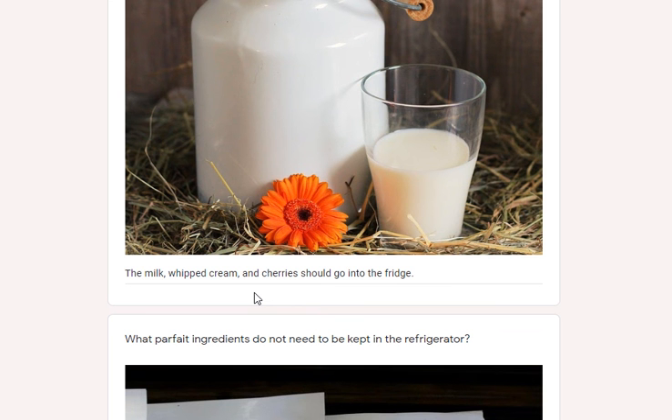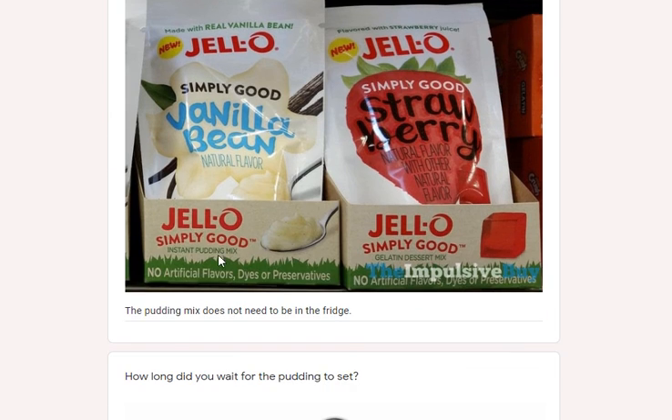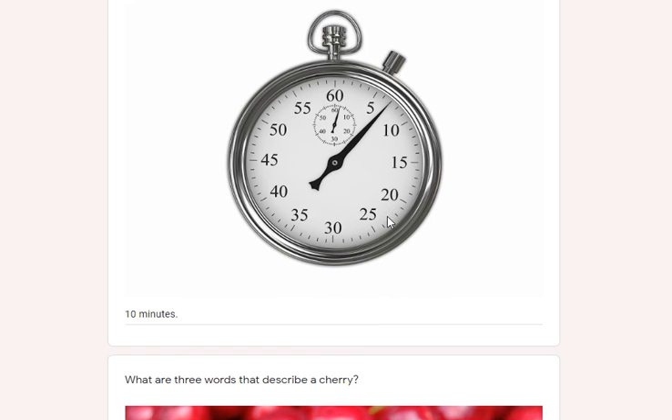There's a lot of sugar and preservatives in that. The next question: what parfait ingredients do not need to be kept in the fridge? That's pretty easy — the pudding mix does not need to be kept in the fridge, at least until you've used it and created the pudding. The next step: how long do you wait for the pudding to set? It states ten minutes.